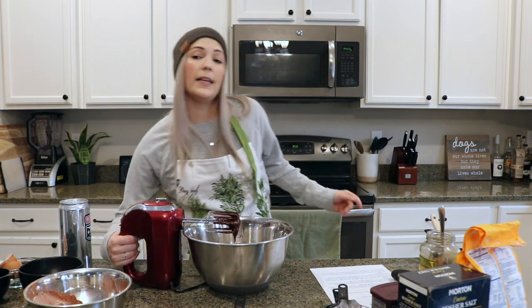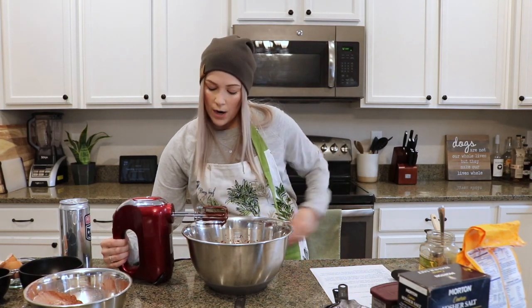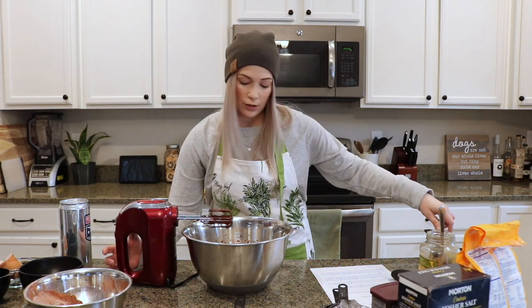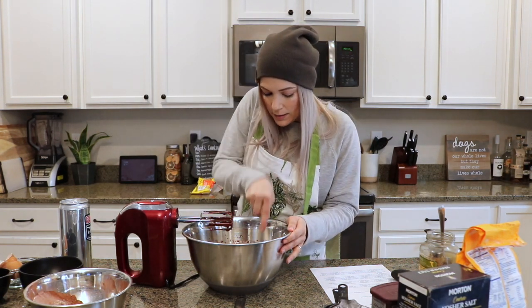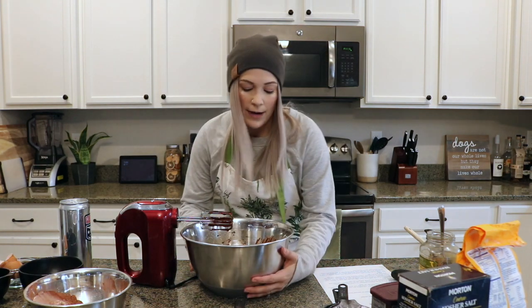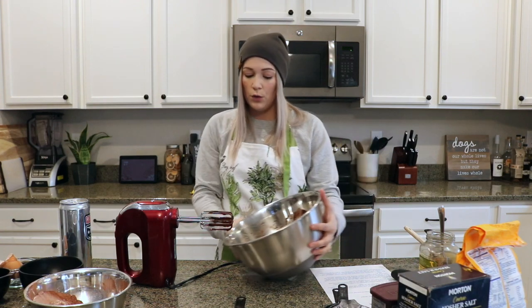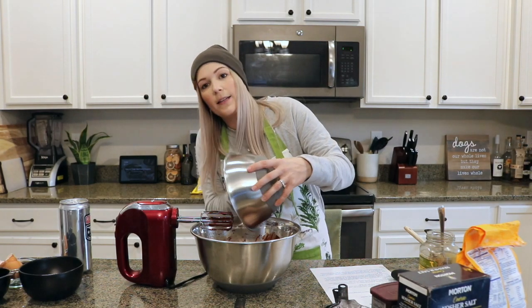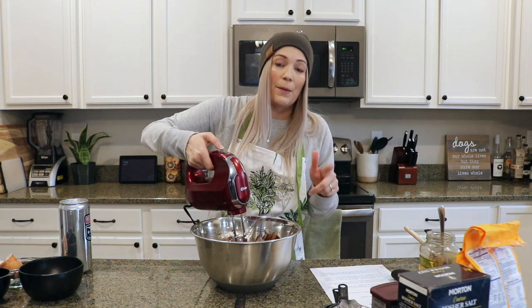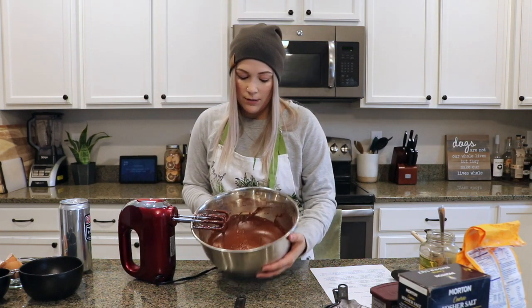We're going to mix that in again on a low speed, just until it's well combined. My stout is nicely mixed in. Before I add the rest of my flour, I'm going to take my spatula and clean up the walls on the side of the bowl to make sure I'm incorporating all of that batter. What we have now is a pretty runny mixture that can slosh around, so we're going to add the last remaining part of our flour mixture and mix that in on a slow speed so you don't lose any flour. Our batter is all mixed in — a traditional-looking brownie batter, not too thick and not too runny.